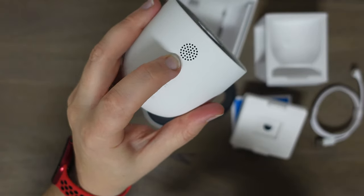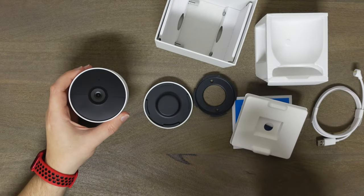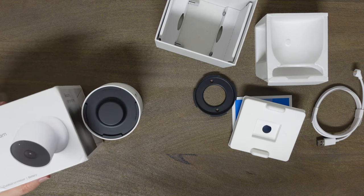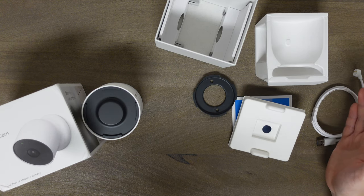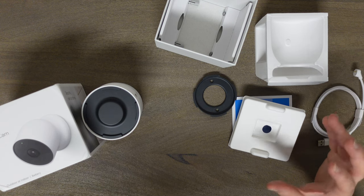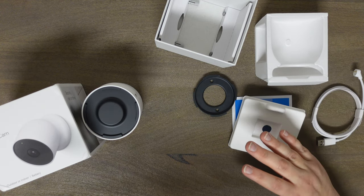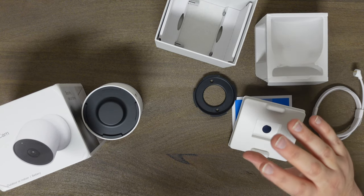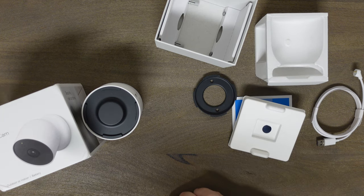There is the speaker, and this little dot is the microphone. Now I'm going to show you how to set this up in the app. I'll compare it to my older Nest cams — and this is kind of a big deal — all my current Nest cams are on the Nest app, where I can see cameras and my thermostat all in one place. But for this new camera, I believe you have to use the Google Home app, so this will be my first setup on that.